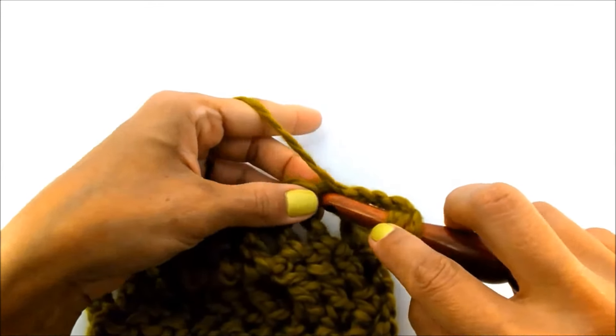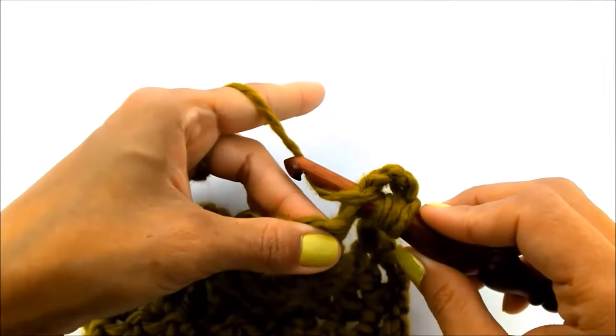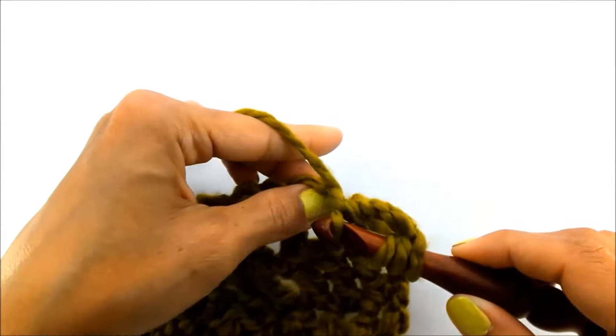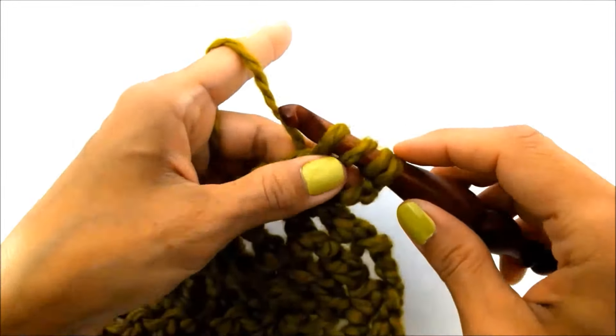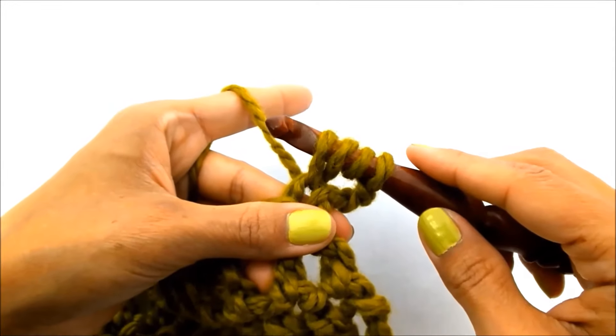Then you're going to go into your first stitch, yarn over again, and draw that yarn through and under that stitch. So now you will have four loops on your hook.